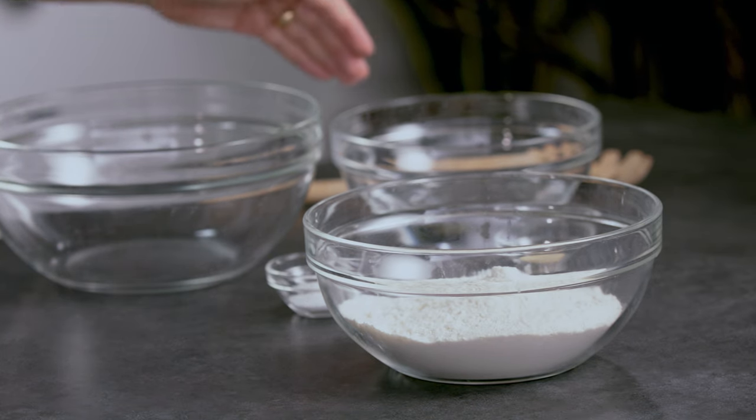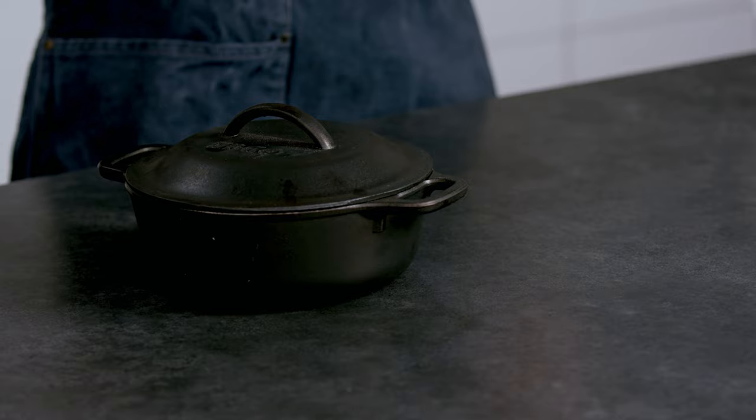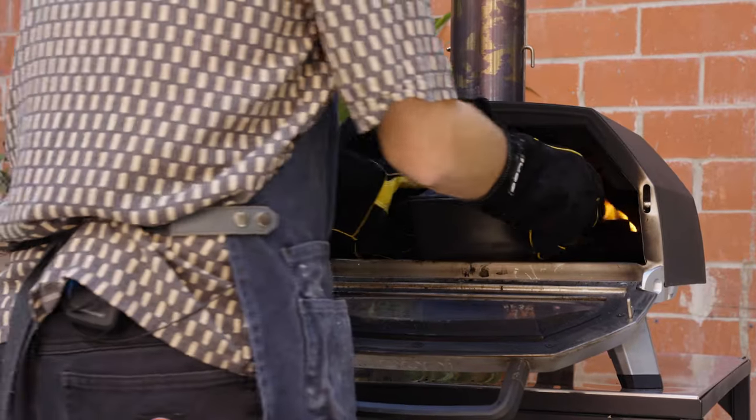This recipe is very simple — it has four ingredients: bread flour, salt, active dry yeast, and water. To make this bread, we'll be using a Dutch oven, and we'll be baking it in the Karo 16.